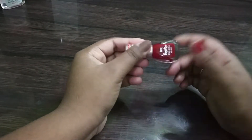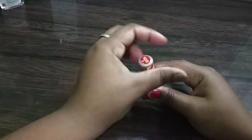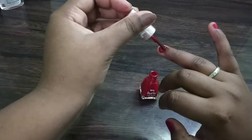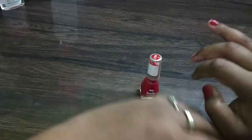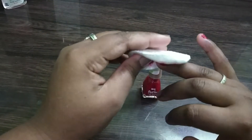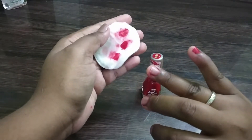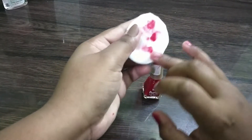Now let's apply it — applying it, apply it completely. Take a cotton pad, remove it gently. Yeah, it's working guys, but there are stains. Let's remove that.